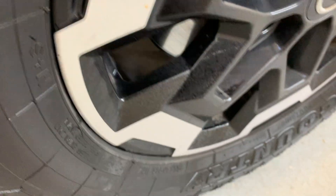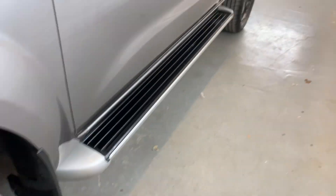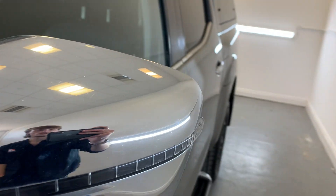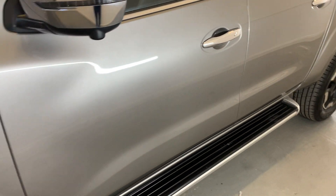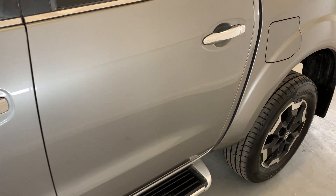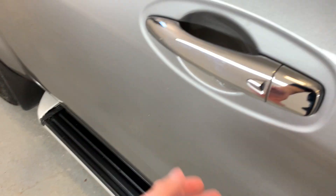A few marks here and there around the spokes, but nothing too significant. Moving down the passenger side of the vehicle — that side mirror has no big scuffs on it at all, no cracks in the plastic. Moving down those passenger side doors, as you can see, no car park dings or marks there, looking tidy. Side steps are in good condition.